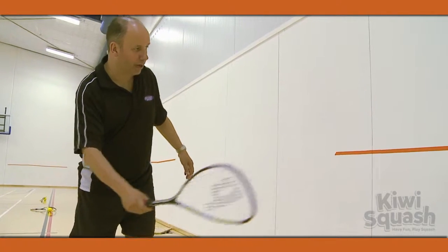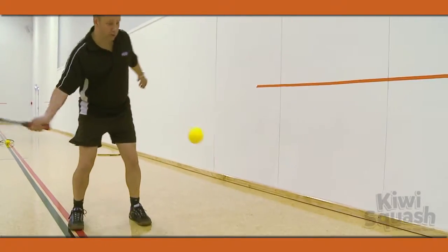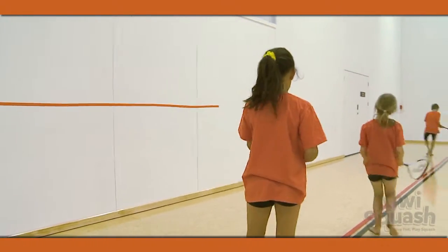For this activity you need a large area with a large flat wall available. Spread out the players along the wall with plenty of space.